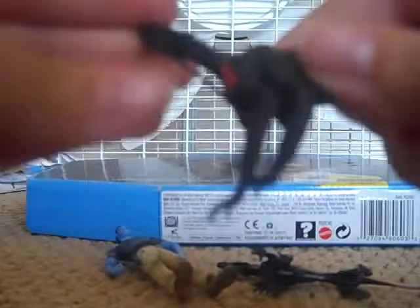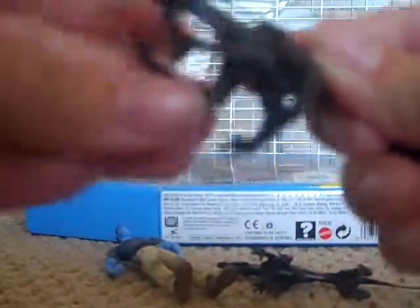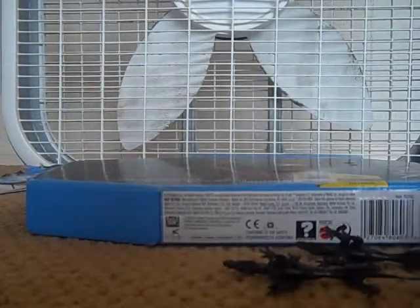Here's the Viper Wolf figures. They have articulation — the head rotates, legs move, and really that's about it. But I mean, they're six lights, so what do you expect?